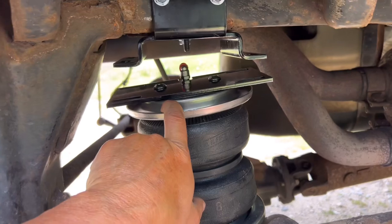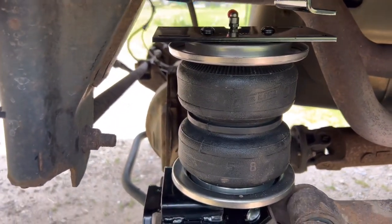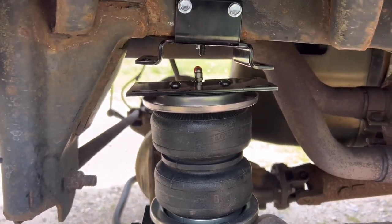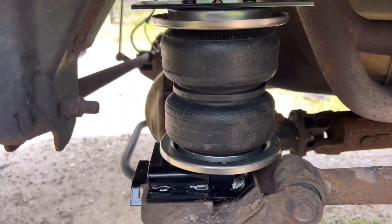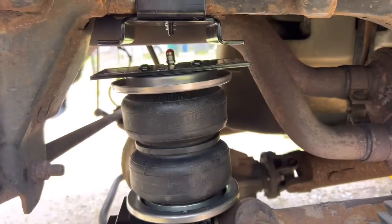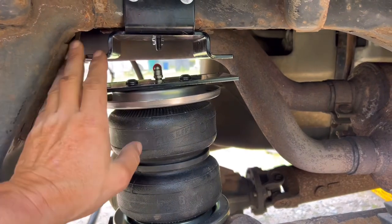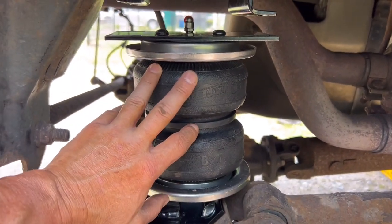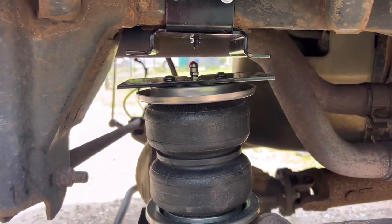Once we get it back together we'll put the shock back in. It locks underneath the frame — put two bolts in here, tighten them down, lift it up, put the spring back in. With the two screws in here and one in the bottom and a little set screw in the middle, that's all there is to it. Pretty simple install, takes about an hour and a half including setup and breakdown. The main part is taking the shock out of the way, cut off that bumper stop, put the bracket together — it's basically a self-install, easy install.